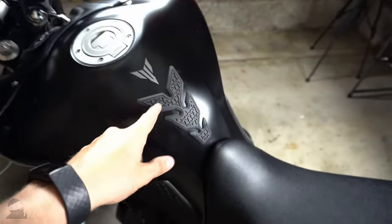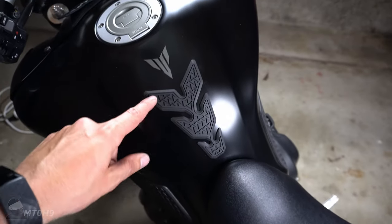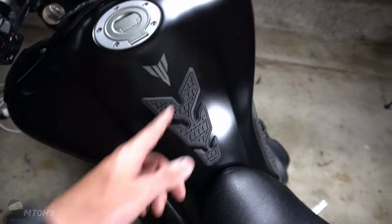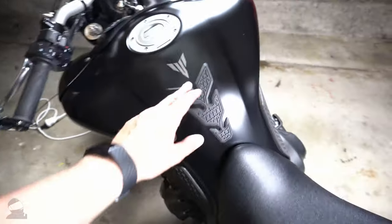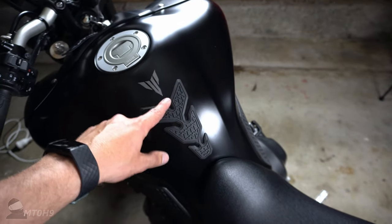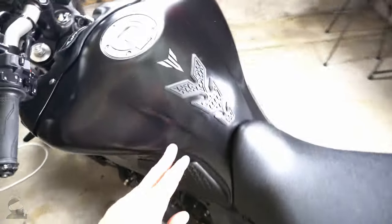Of all the ones I could find, the AliExpress one happened to look the best, especially this bit here - that's my favorite part. There is another one that says Yamaha - I think it's the official Yamaha one - but the price difference is about four or five times more. Like I said, if these don't last and they come off, I'll order the proper Yamaha ones, but if not, definitely these win.